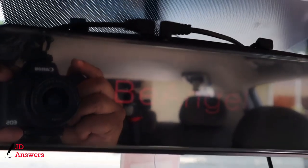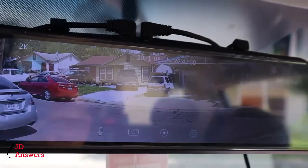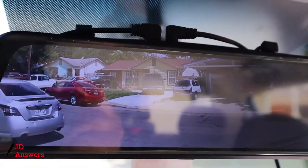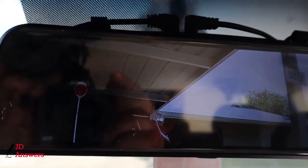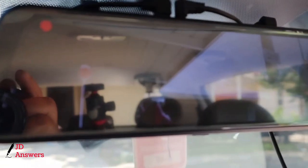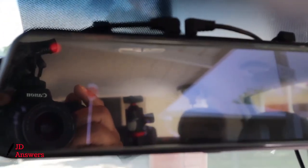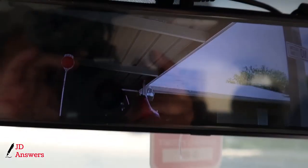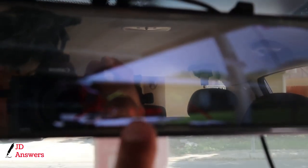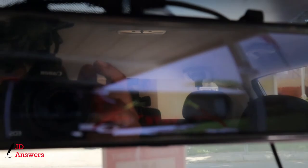Now we're ready to test the dash cam. We'll turn the vehicle on, and just a minute — you should start seeing the Be Angel icon. You can see the front dash cam is showing the front. Now I'm going to switch it to the rear view, and you can see the carport behind me. Now we need to see if the backup camera is working — I know there's a lot of glare. Put it in reverse, and right there you can see it has the grid lines, so that means the rear view dash cam is working.